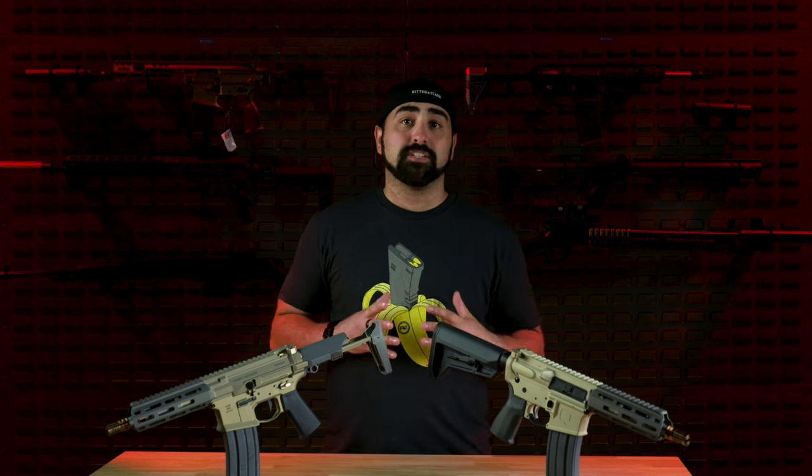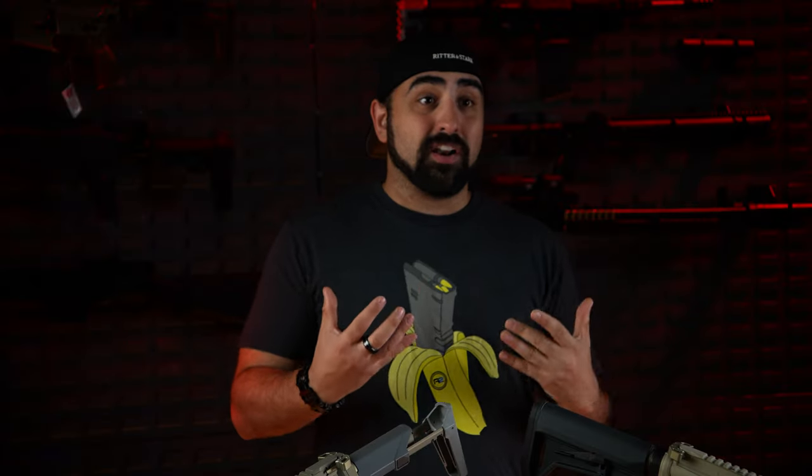First off, let's talk about the cost. The Q Sugar Weasel is definitely not cheap with a price tag of around $1,500. When you compare it to something like the Q Honey Badger, which can go upwards of $3,000, it's definitely the less expensive and frankly cheaper version of the Honey Badger. So if you're looking for a budget-friendly option, it might be worth looking into. However, I just finished building a 300 Blackout myself — all in all it came out to about $1,450, and I'd say I have a lot more features and a lot more things I want in that gun over what the Sugar Weasel offers me.